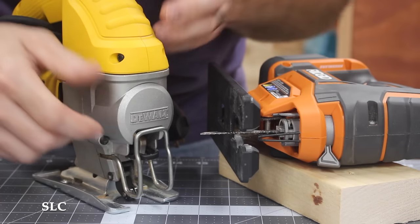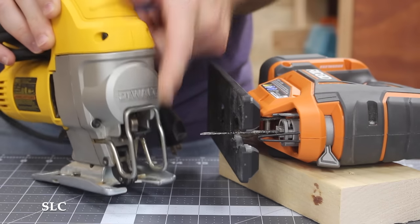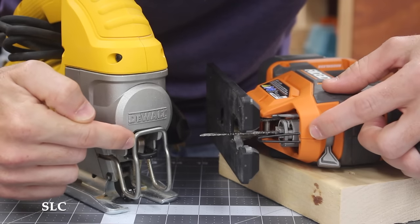To add and remove the blade, it really just depends on the make and model. For example, this one right here goes up and down, and this one right here actually goes side to side. This really doesn't matter, as long as it holds the blade nice and tight.